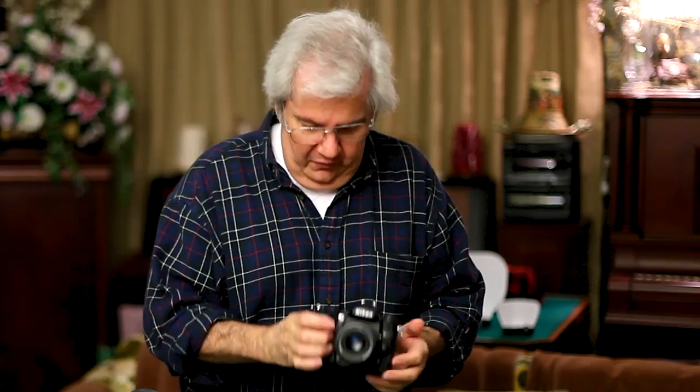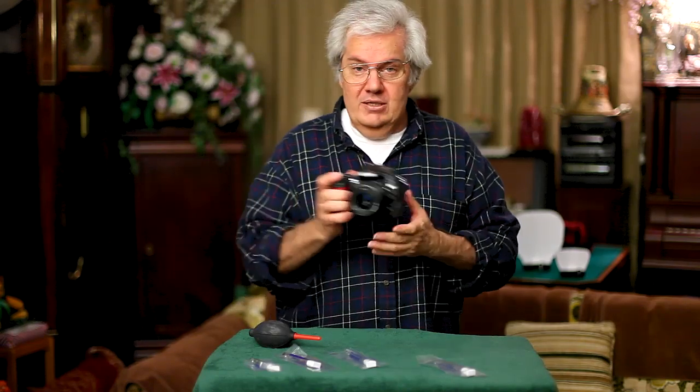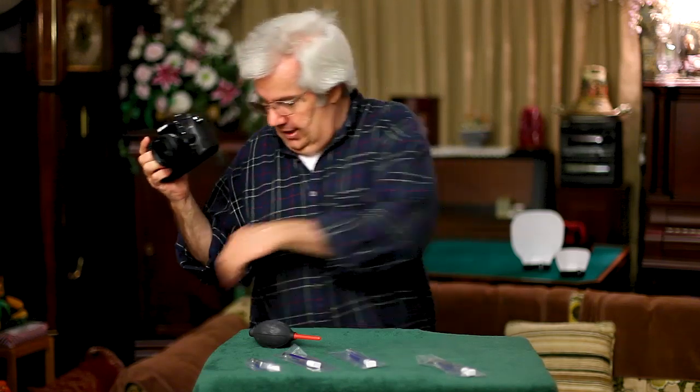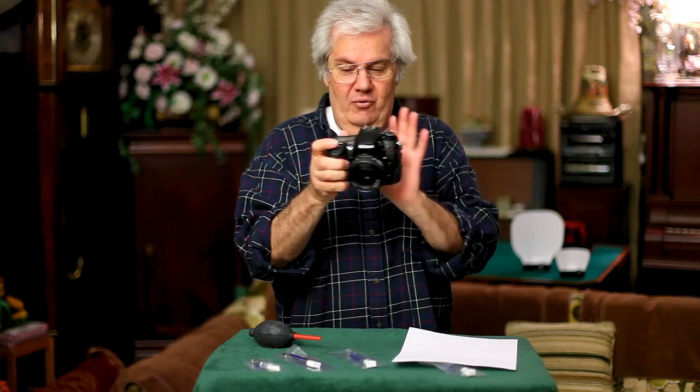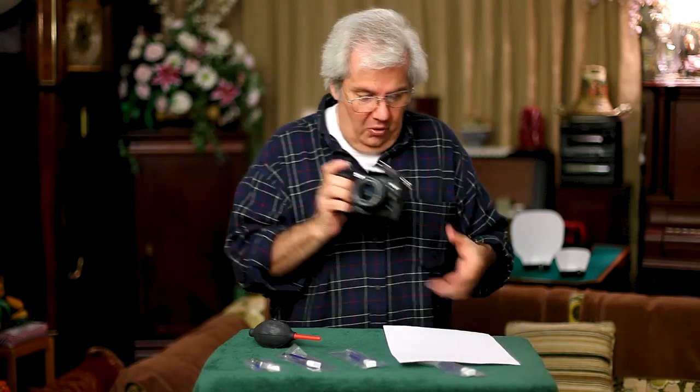Put your glasses on so you can tell what you're doing. First, turn the camera on. Then turn it from auto focus to manual focus. If you want to be smart, take a picture of a white sheet of paper at ISO F16 before you start. That gives you a record of what the sensor looked like before cleaning.